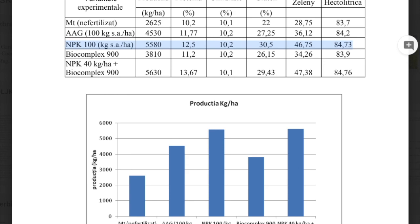In this video I would like to show you that seaweed extract is actually working. We had a test — this is the report on winter wheat. We have different parameters and different controls, but I would like to point out this one with MPK 100 kilos per hectare and MPK 400 kilos per hectare plus Biocomplex 900, which is an extract of seaweed Ascophyllum nodosum.